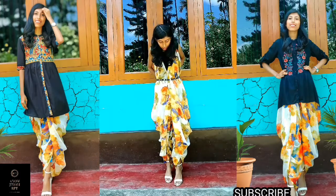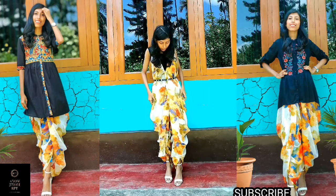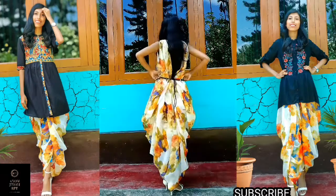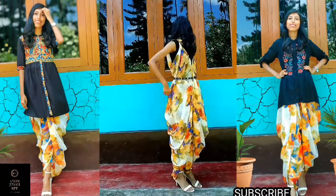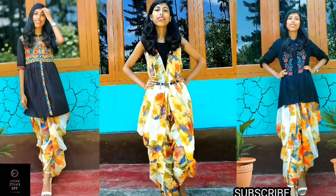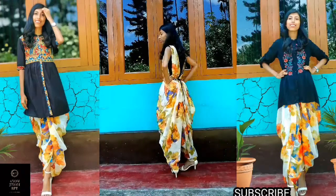यहाँ पर आप एक स्लिक बेल्ट भी पहन सकते हैं — मैंने यहाँ पर एक टाई करने वाला बेल्ट पहना है। And you can wear this as it is, or you can wear it as a dhoti pant or dhoti salwar by wearing a tunic or a short kurta, as I styled it.